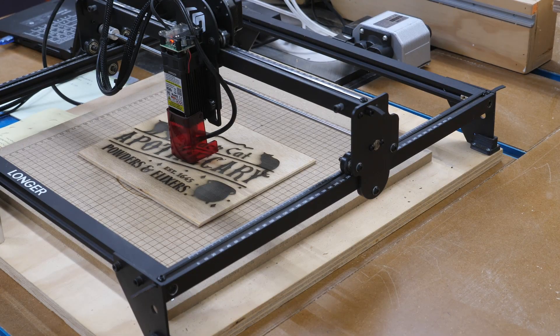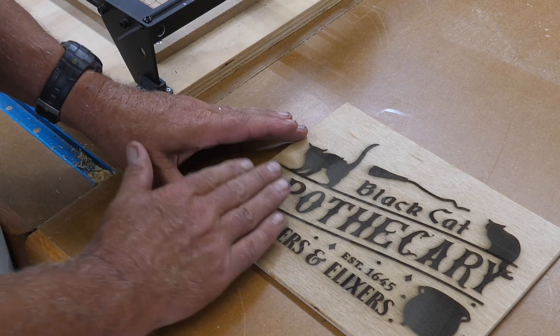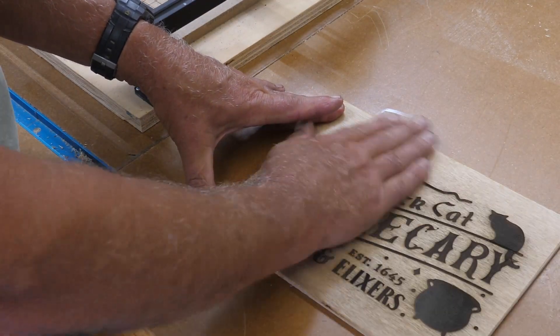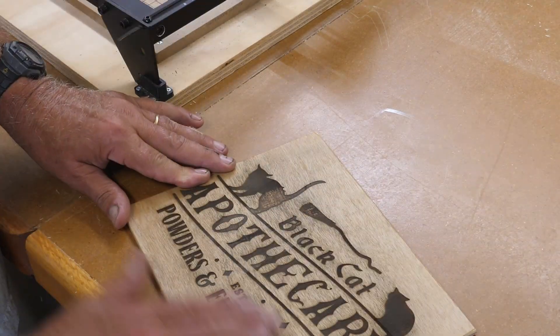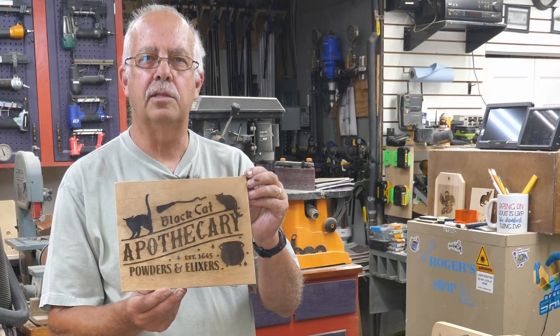The engraving is finished. You're going to want to do this shortly after it's done engraving. Take your hand and just rub back and forth — you don't have to do it real hard. This will give it that real old-time look after you've kind of smeared it around and given it that old antique, dirty look.